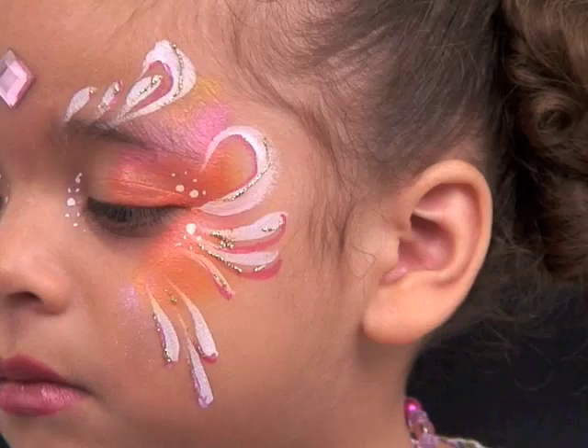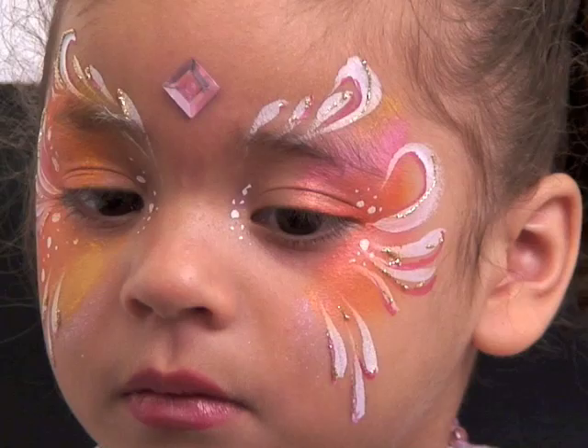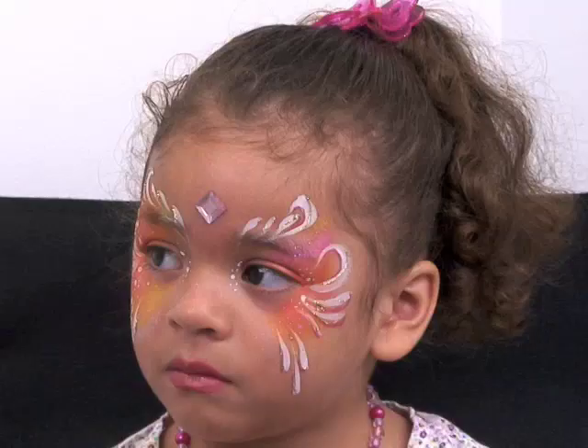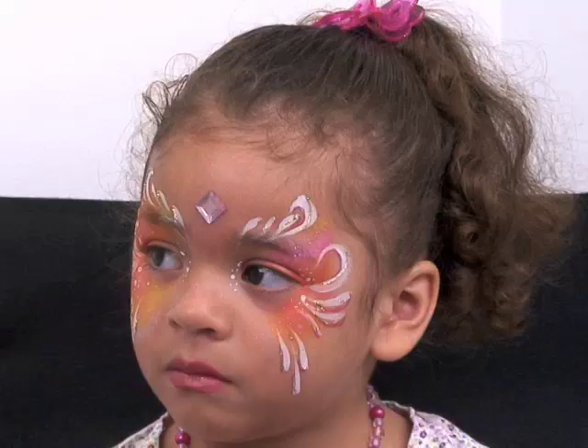For my finishing step, of course I've got to add some glitter. I'm going to add just a little more of this hot pink glitter with my finger — right there, right there, right there, and right there. Smile! Look at the camera, Kayla — and smile. A big smile. Cheese! Okay, thank you.